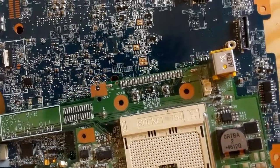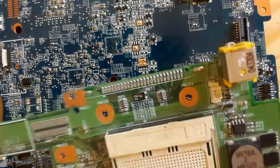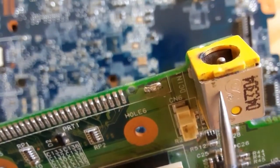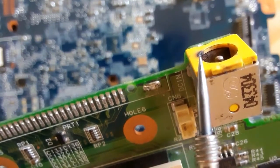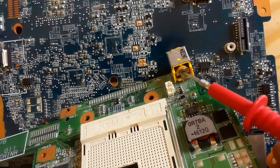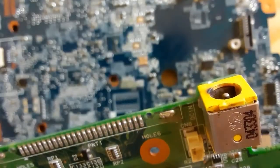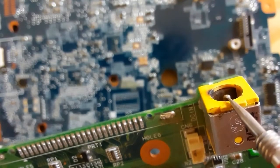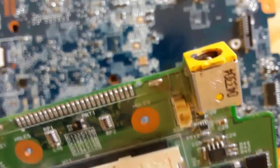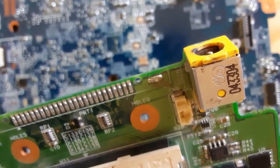Here is another motherboard where the DC power jack is connected directly to the motherboard, but this is a bad power jack — it is a burned power jack. That's why you should always do a visual inspection when troubleshooting or diagnosing any motherboard. For example, this power jack is burned, and without a visual inspection you cannot find out if it is serviceable or not. To check it electrically, you can use the same working principle.